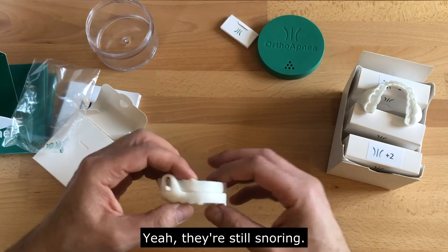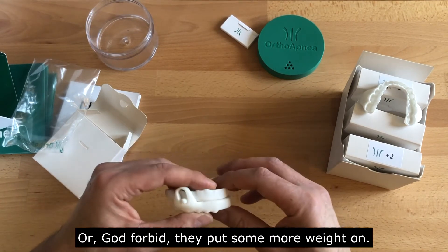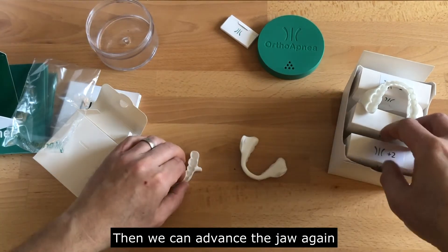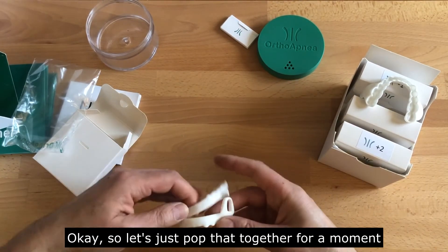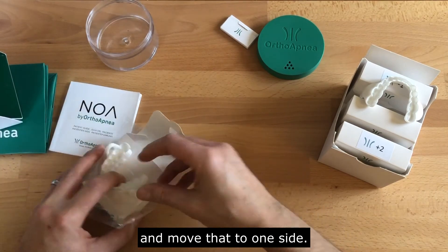Let's say the patient comes back — they're still snoring, or perhaps they've put on more weight. Then we can advance the jaw again with the next device. Let's just pop that together and move it to one side.